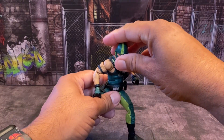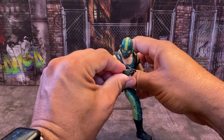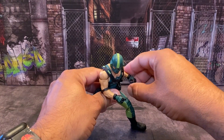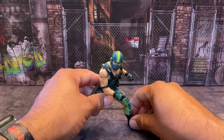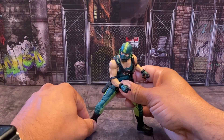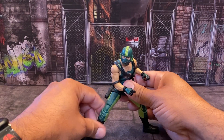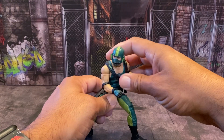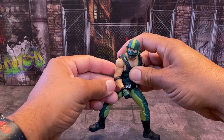How many Snake Eyes do we need? We only got two Storm Shadows, and we have like a million different types of Snake Eyes out there. But this guy — his joints aren't extremely stiff. He moves very well.